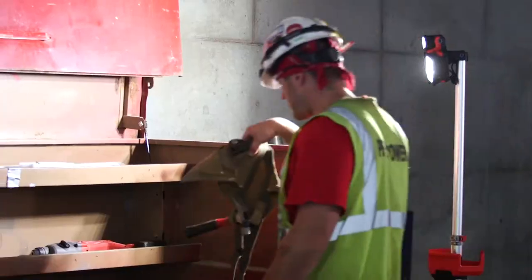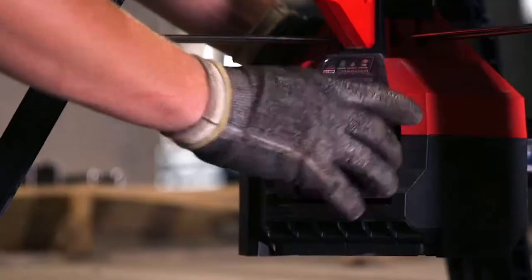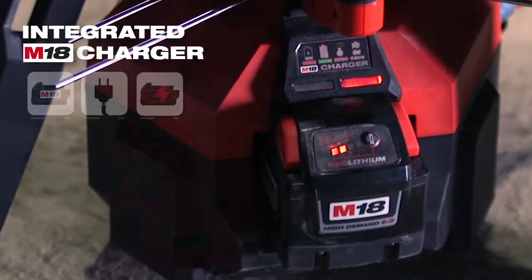The cordless nature of the rocket light makes it very quick to get it out and start using it. I always have my 18 volt batteries on me — I can put one in and use it right away. I don't have to walk and get an extension cord. It does charge batteries, so I can keep charging my batteries as I'm using the light.